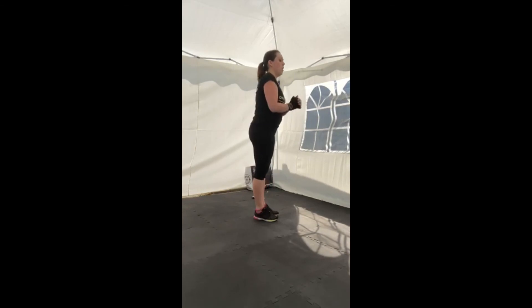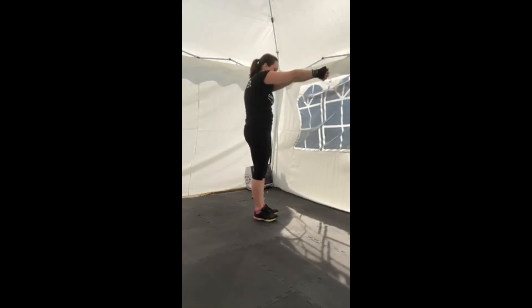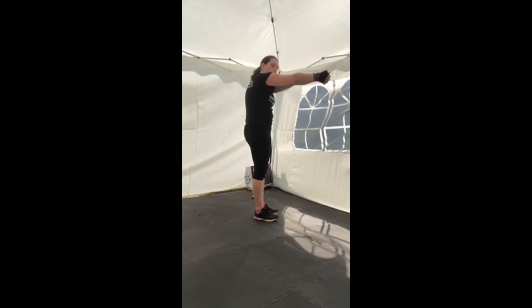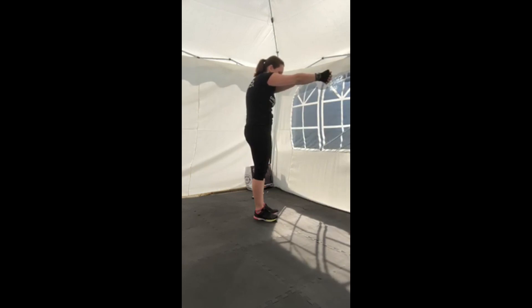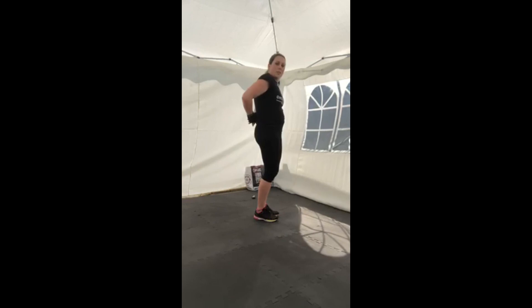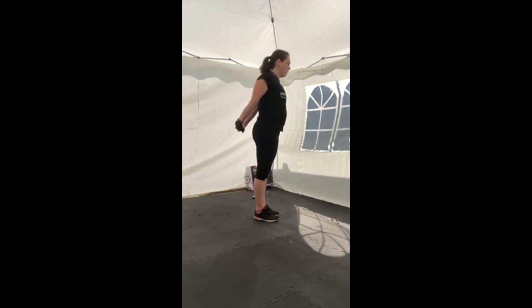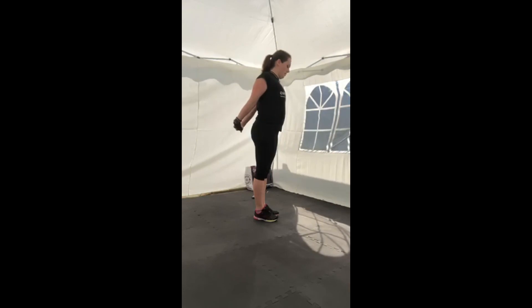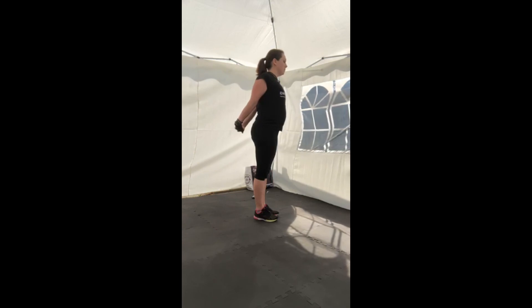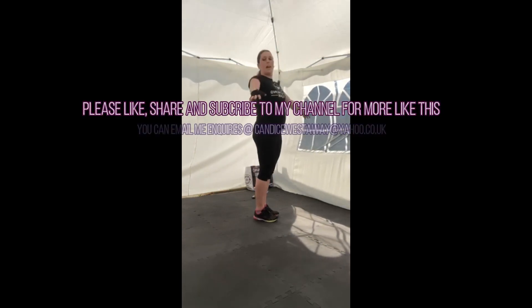Final couple of stretches. Take the hands together and push them away, dropping the head into the shoulders slightly to get a stretch across the upper back. Release the hands, take them behind the back and push them away to stretch the chest — you might even feel it a little in the shoulders. And done.